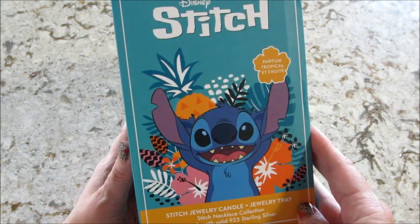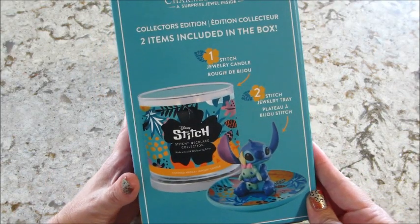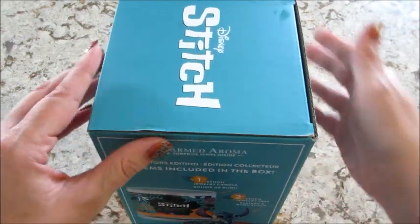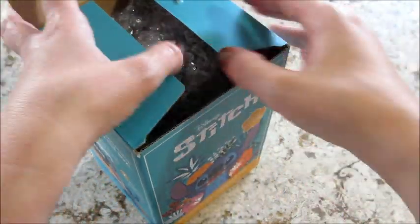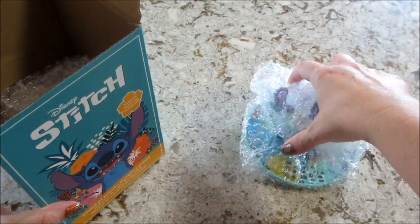Unfortunately this is only available on the Canadian website, so I'll put a link below of how I did that. I basically use a third-party shipping company, so I have a shipping address for Canada. When they receive it, they open it, make sure it's not broken and everything's good to go.